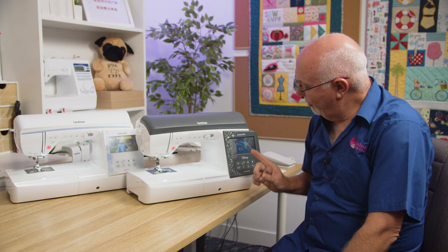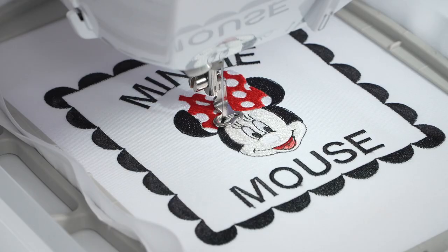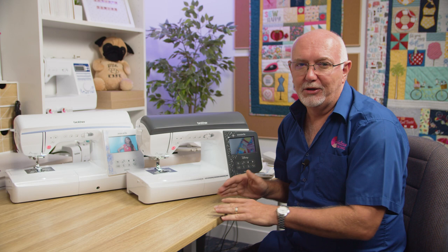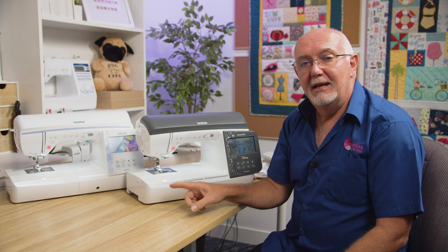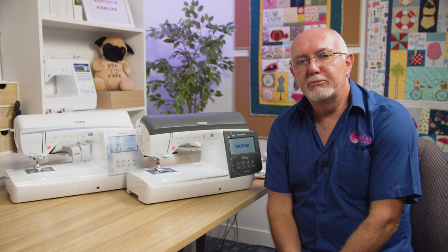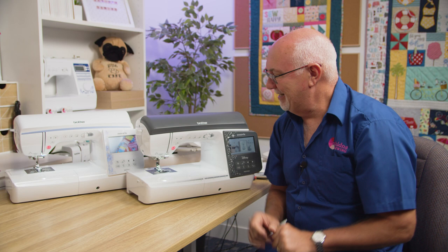Hi everyone, it's Gary here from Echidna Sewing and today we're going to be taking a look at the Brother NQ3700D and the NV2700 sewing and embroidery machines. The NQ3700D is a Disney model, which means it has built-in licensed Disney designs — that's the only difference. The NV2700D is the non-Disney version, but the size and all standard features are exactly the same on both machines.